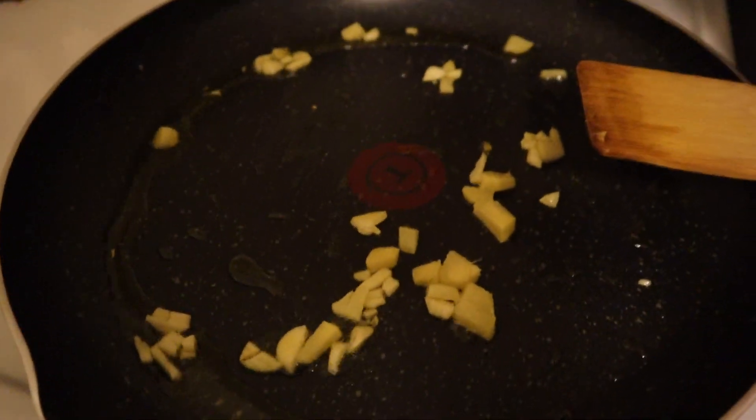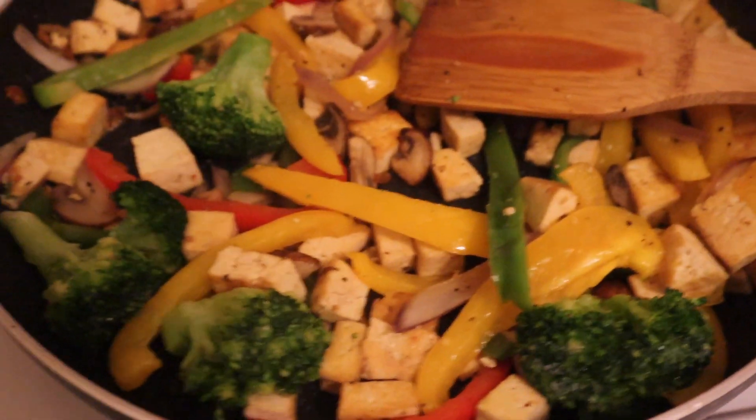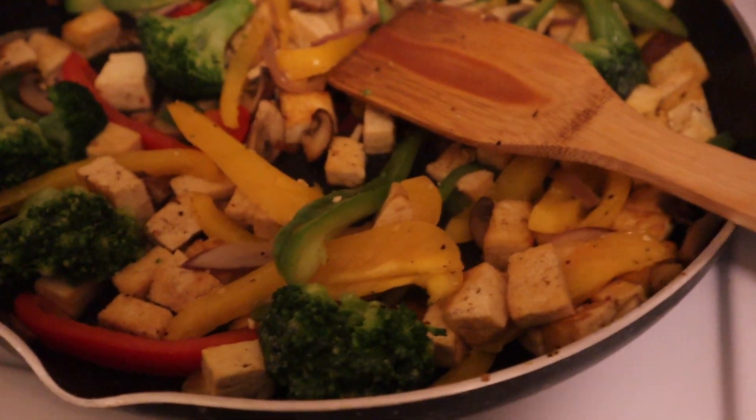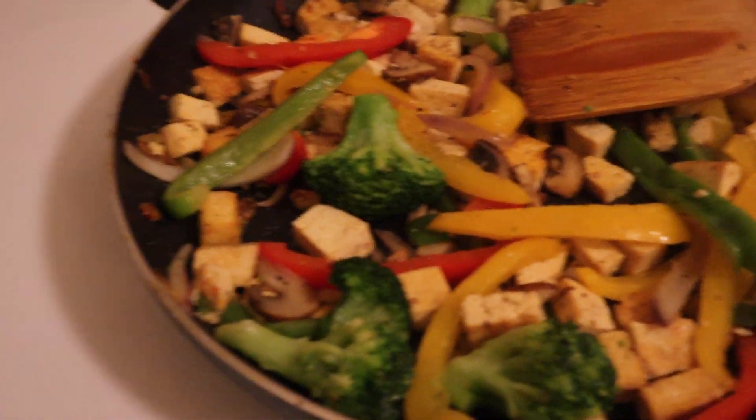Garlic and ginger are in the pot right now. I've cubed up my tofu and I have everything here that I'm going to be using, plus my smoothie that I'm currently drinking. This is what everything is looking like right now - I put some broccoli in there and it's looking yummy. The only thing I have to do is add the sauce. I'm going to wait a little bit more and have everything cook down. I don't like when my peppers are too soft, but I don't like when they're too crunchy either. And I don't like when my broccoli is too soft.